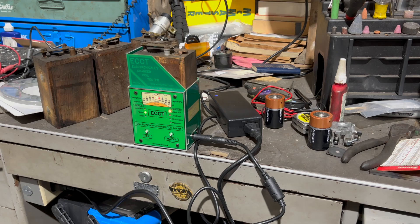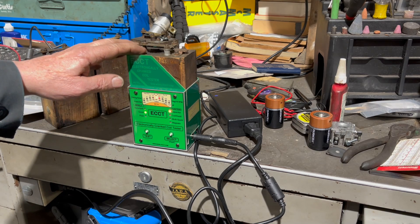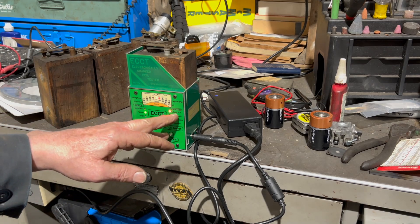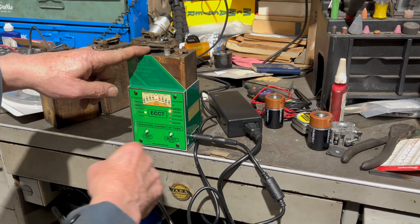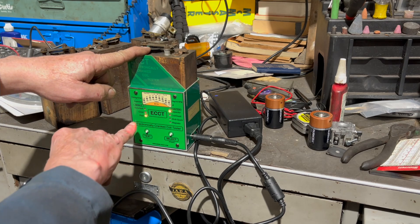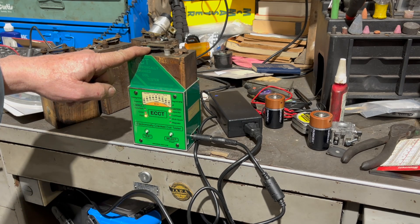These original capacitors go bad after so many years, and we replace them with what they call a modern capacitor. Some people call them a cherry drop because they look like a piece of candy. To check it, you've got to open the points and then just push test. It's poor — it failed the test.